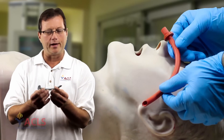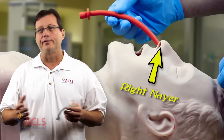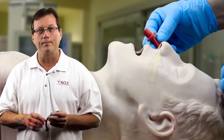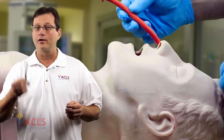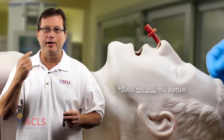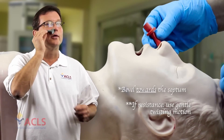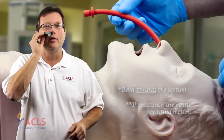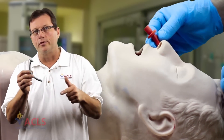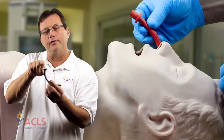Lube the nasal airway up with a non-petroleum-based gel — Surgilube works fine, you have that in just about every drawer in the ER. Use the right nares first because statistically your right nares is bigger than your left. Be gentle when inserting — you can cause trauma, and you can't put direct pressure on the nasal turbinates if you cause bleeding back there. Slide it in following the contour of the airway until it rests at the nares. A nice advantage is you can pass a suction tube through the nasal airway to suction the back of the airway without causing more damage to the nose.